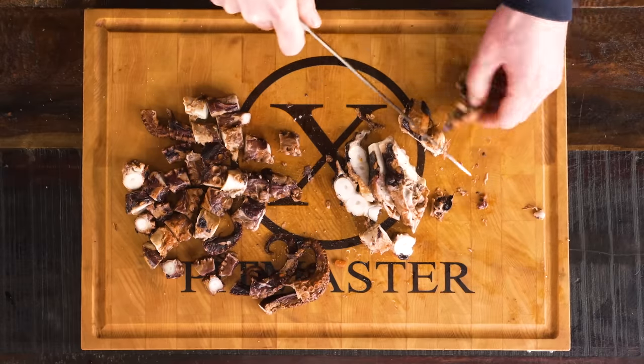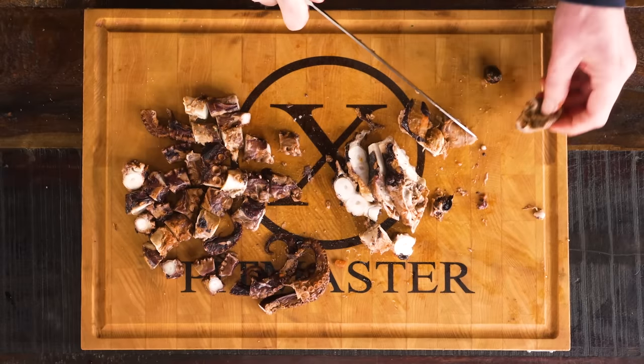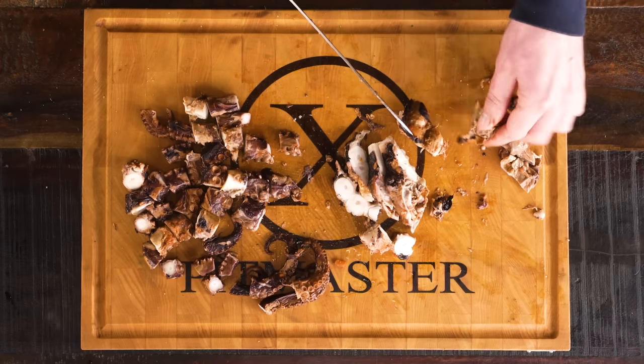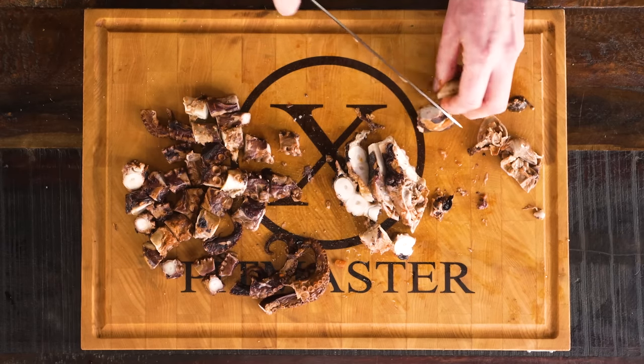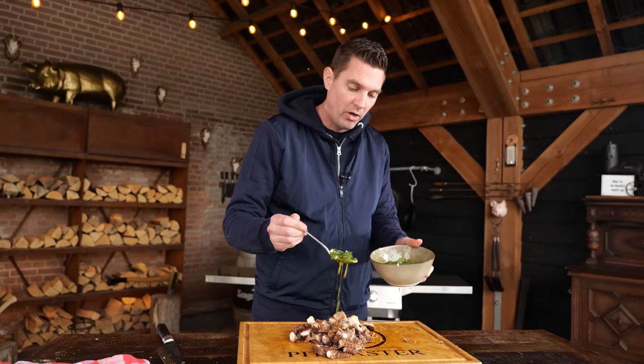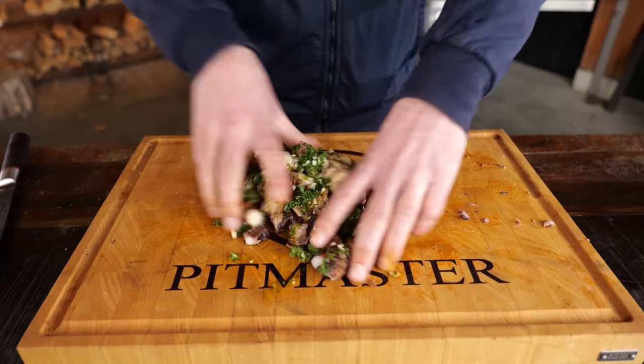Surprise, surprise — there's an olive hidden inside. Do you think the olive sneaked into the octopus, or do you think the octopus sneakily ate the olive? Now everything's chopped up, and I'm going to pre-season it with our garlic oil. Mix it in, and this is ready for the second phase of the cook.